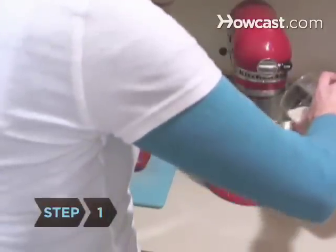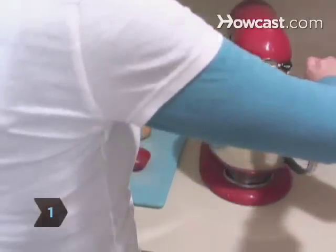Step 1. Pour the cream into the bowl of the mixer. Start on a low speed and cover the top of the bowl with a towel or plastic wrap.